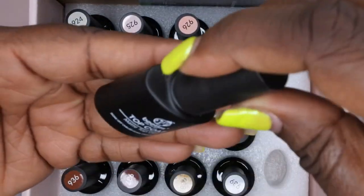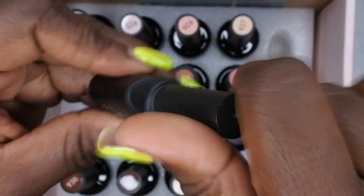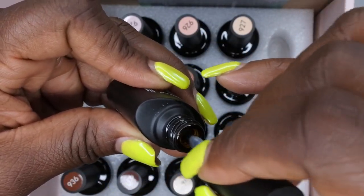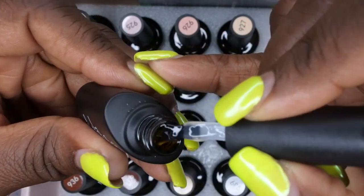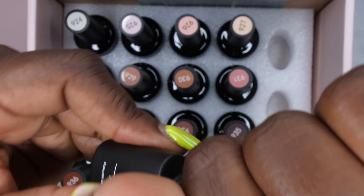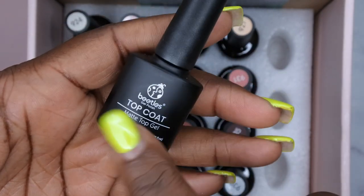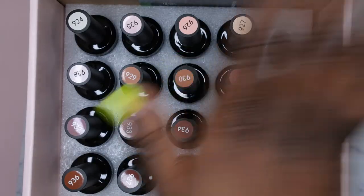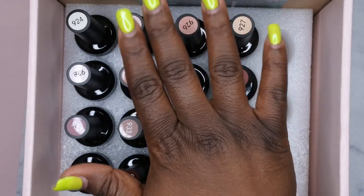We also have a matte top coat, which I really enjoy. I like to use this when I'm doing my pop-off method with any type of enhancement — gel, poly gel, or acrylic. I put on a peel-off base, then the matte top coat, because it mimics a dehydrated nail bed. This is the matte top coat I always use for that.